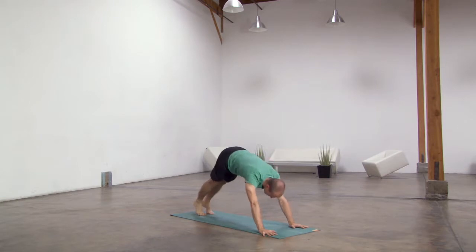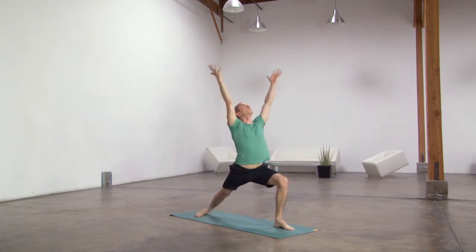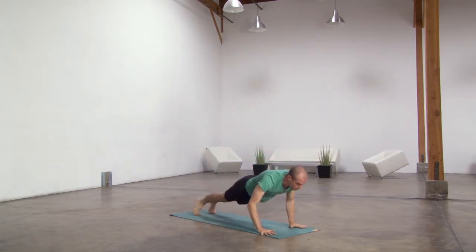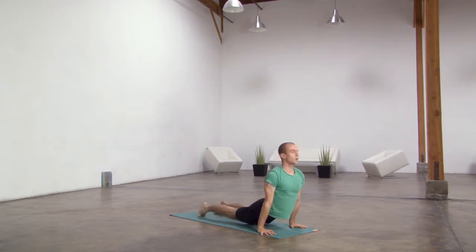Left foot forward. Inhale, rise up. Exhale, hands through the earth, lower it, step back, lower down, lift up and through, downward facing dog.